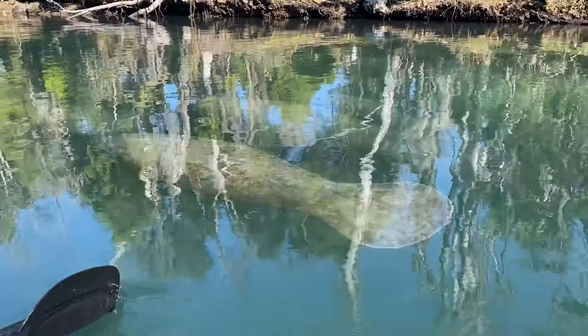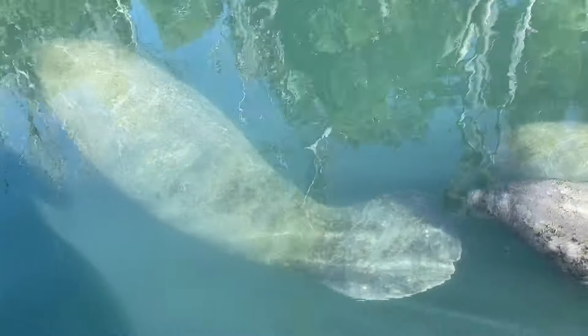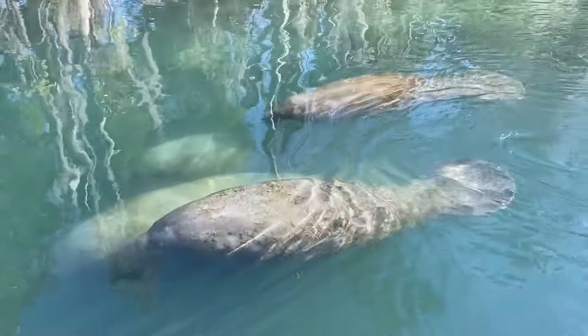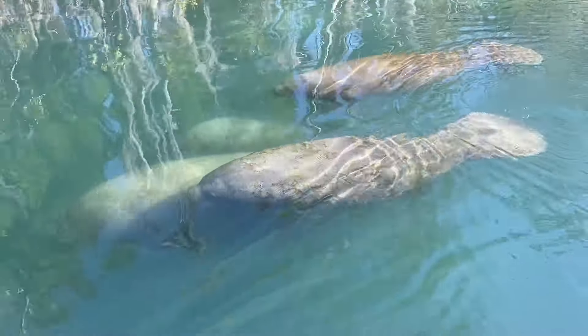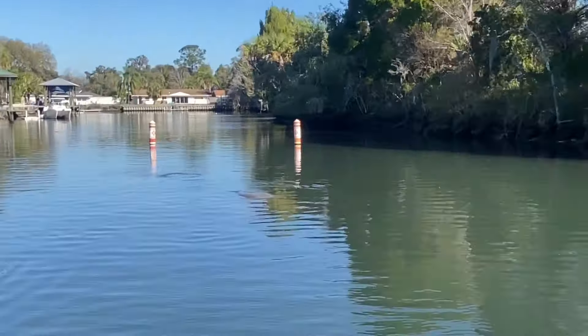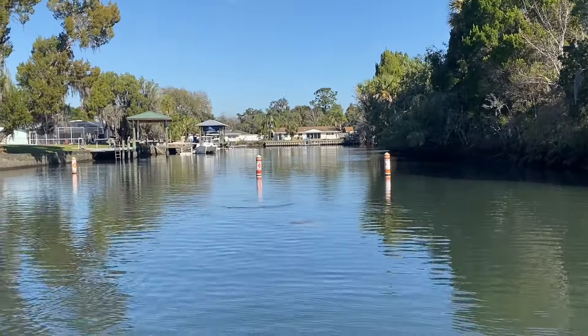The manatees are everywhere on our paddle back. Oh, there's three right there — three, four. We're just trying to paddle back and there are so many everywhere, a whole little pack of them. They're so cute. Here is another area where they're all just hanging out. You can see all their backs. And then back there there's so many, but you probably can't see that. There's one right behind you.